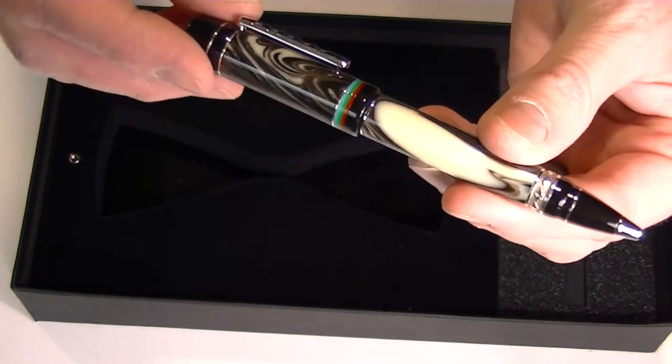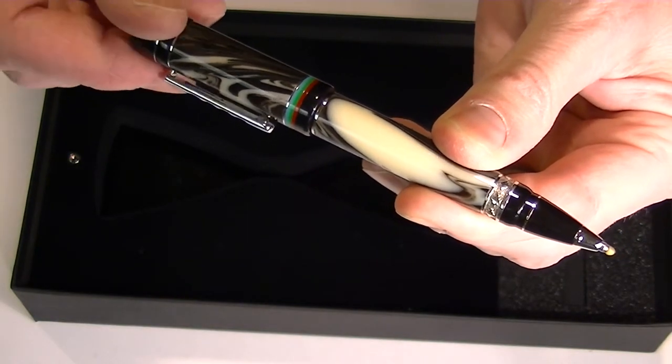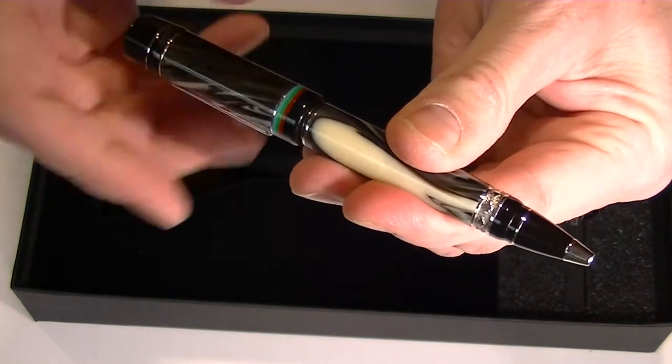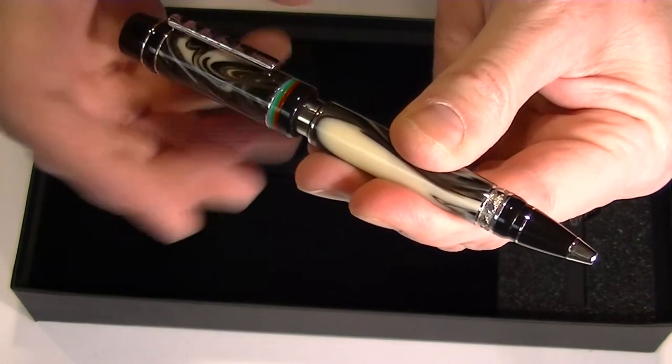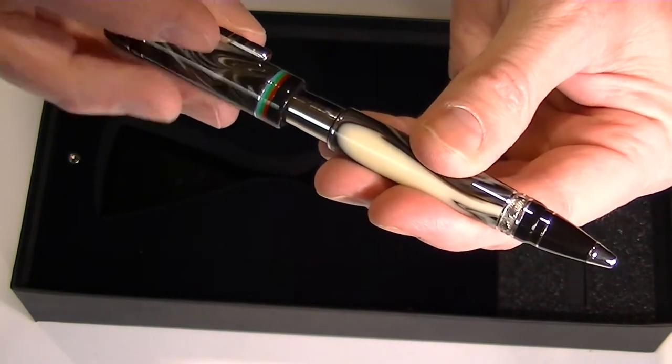To extend the refill on this pen we simply twist the cap and the refill extends. We twist it in the opposite direction and that refill retracts. We can then unscrew the cap counter clockwise and pull that refill out if you want to replace the refill.